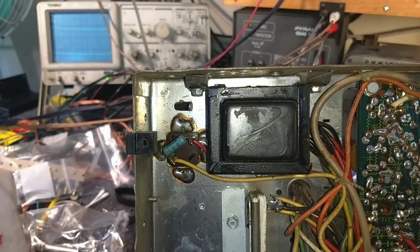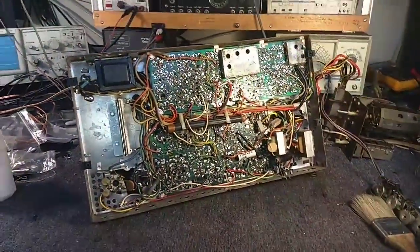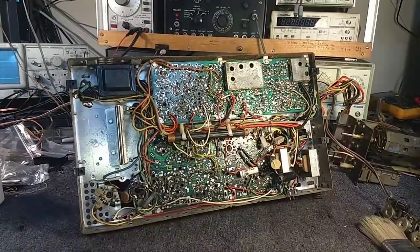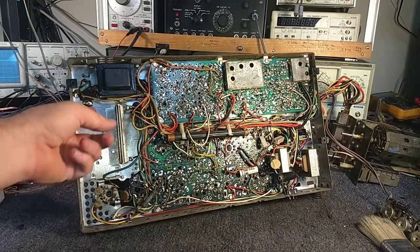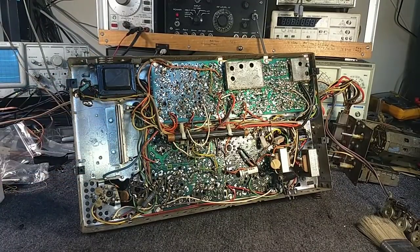And then as far as the rest of the electrolytics, we'll need to make a map and figure out what we're going to need. Let's just leave it at that and then we'll work on the soldering process. So I'm going to go ahead and cut the wires here, then cut the resistor out and get the can out. Let's go ahead and proceed on that.